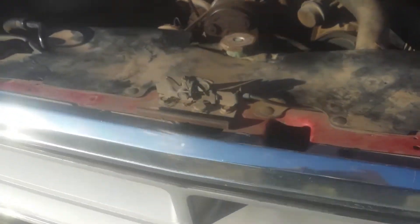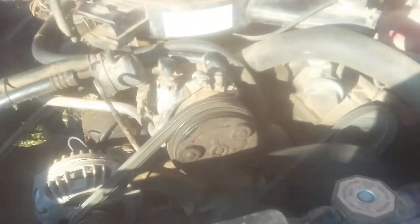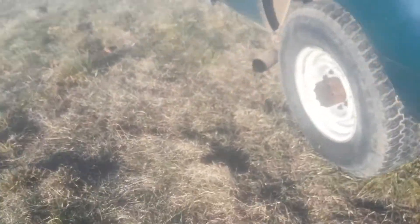Alright guys, here she is — 87 Dodge. Last video wasn't very interesting, but this one, as you can notice, the fan's moving and the engine's running. It just sounds pretty good. I'll let you listen once I get set up.